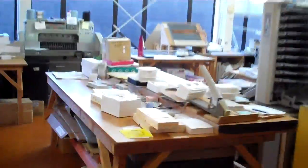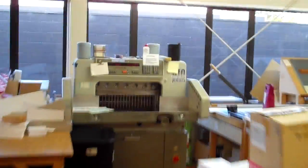Hey, this is GTO Printers. Today let's go into the office here and find Graham Judd — he's the owner of GTO Printers — and let's talk to him about the machine that he's on today.